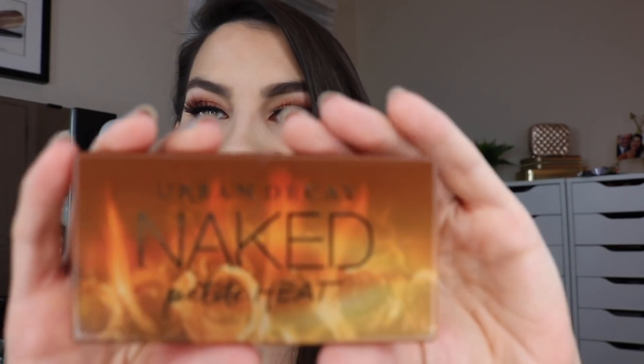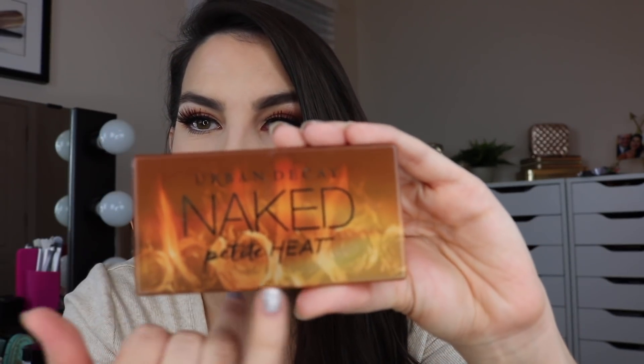So as you can see, it's much smaller than the original palette. It does have the same color scheme, same kind of packaging look on the outside. If you look really closely at it, you can see roses on fire. And myself being petite, five feet tall, I can relate to this palette.